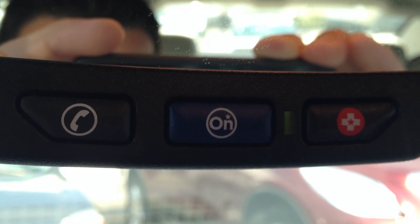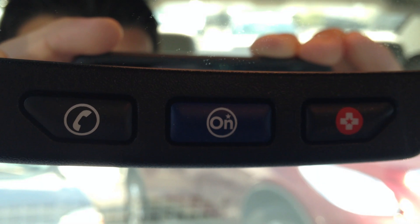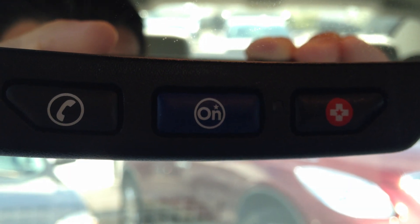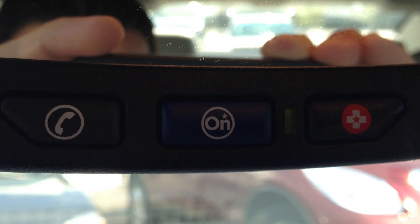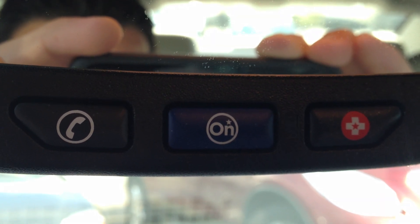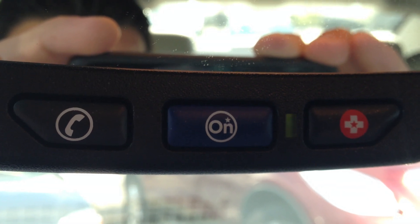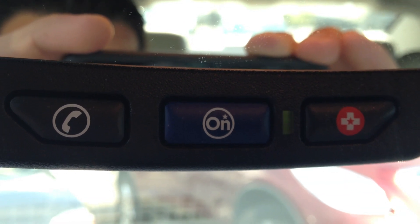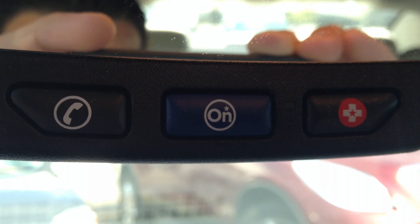Okay, thank you. You're welcome. And I do have Comerica Park on Woodward Avenue in Detroit. Is there anything else I could do before I send you these directions? Nope, that will be all. Thank you very much.